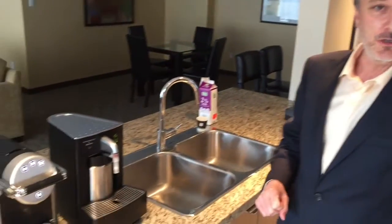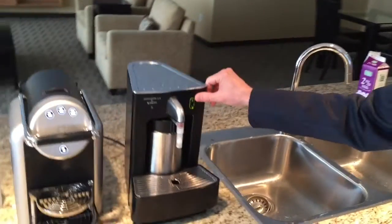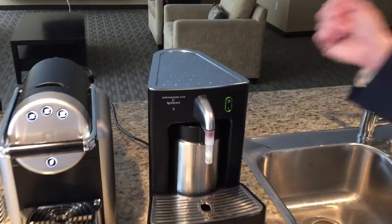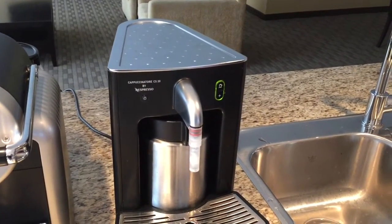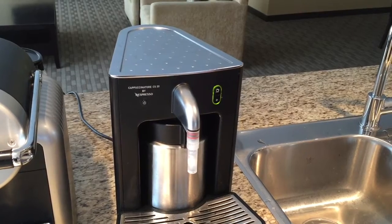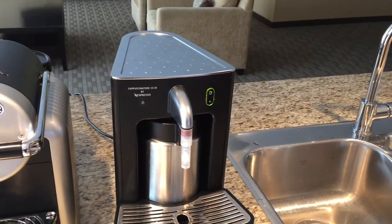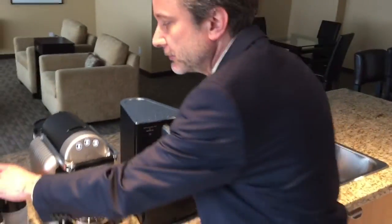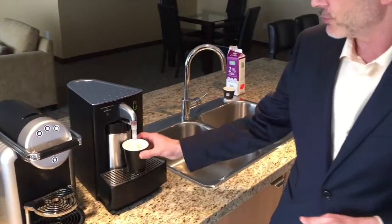There are two buttons on the unit. The top button is a pre-programmable amount of milk — each time you press it once, it will give you that amount. The plus button is an on-demand button: as long as you press the plus, milk will flow, and as soon as you let go, it will stop.